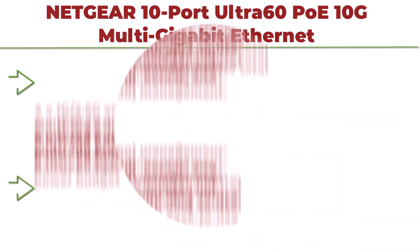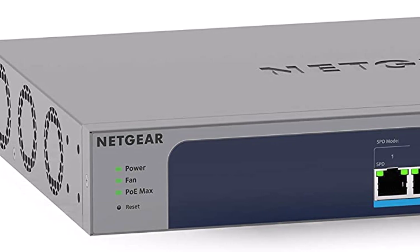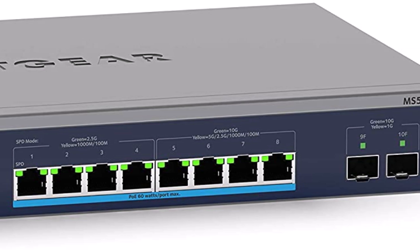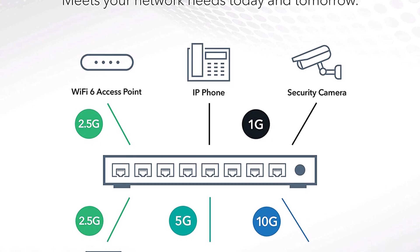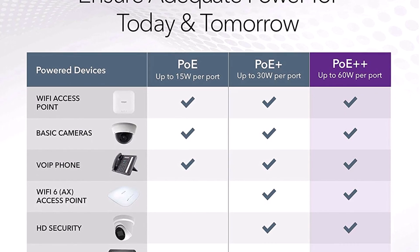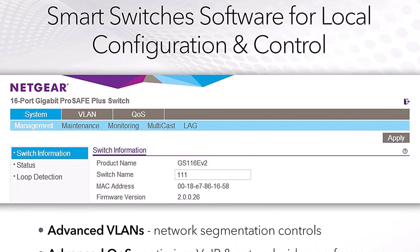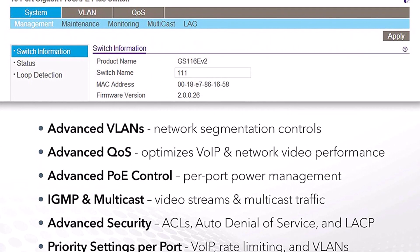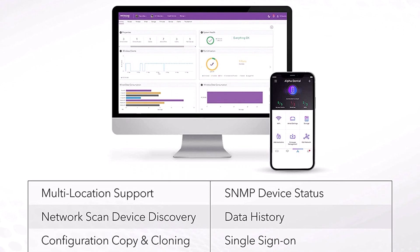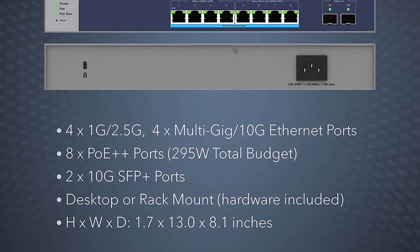Top 2: NETGEAR 10-Port Ultra60 PoE++ 10G Multi-Gigabit Ethernet Smart Switch, MS510TXUP. Managed with 8x PoE++ at 295W, 2x10G SFP+, optional Insight Cloud Management, desktop or rack mount. Features 4x1G/2.5G and 4x1G/2.5G/5G/10G Multi-Gig Ethernet ports, 8 Ultra60 PoE++ ports with 295W total power budget, Smart Software with managed control, SNMP/NMS300 management, and NETGEAR Insight for remote network management from anywhere.